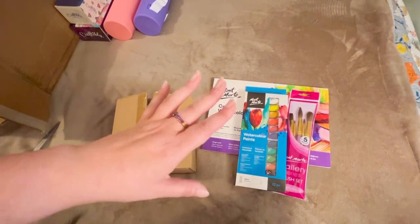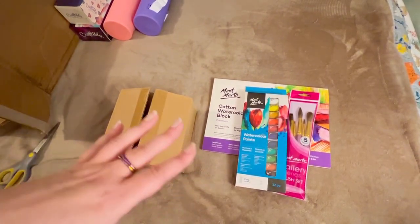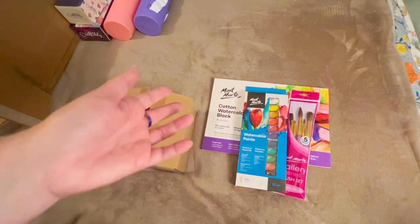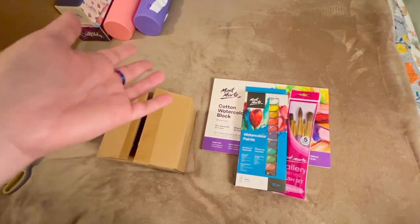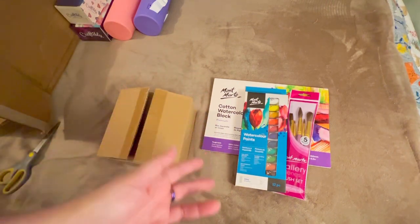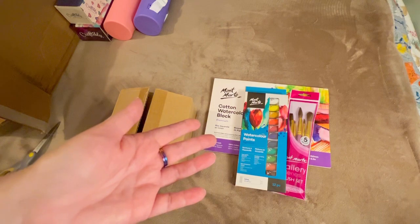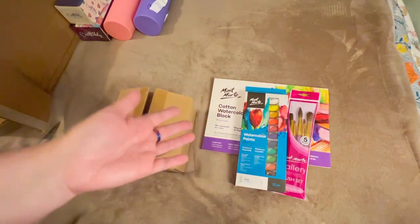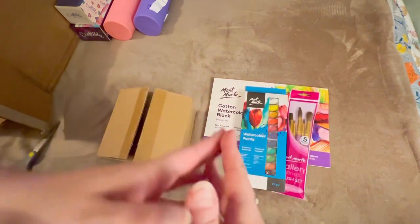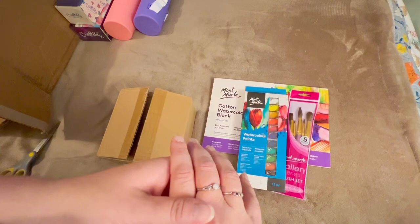Thank you so much for joining me with this unboxing. I loved having you here. If this is something you enjoy, maybe stick around and check out some other videos — please subscribe. I love comments from all of you; I do take the time to read them and I do reply. I love hearing from you guys and getting to know you. And having said all of that, I just want to encourage all of you to practice kindness in all aspects and avenues of life. Just be kind, show that little bit of extra patience towards someone, because you never ever know what someone is going through. I hope you are having a wonderful day and I will see you again real soon.